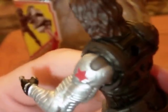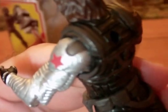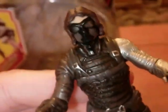The one flaw on this figure is that the shoulder joint is not painted silver — it's painted brown, and it just makes it stand out. That's the one bad thing as far as paint apps are concerned, but overall really nicely detailed and nicely painted besides that one flaw. Just overall a really cool look — very cool and badass — and this character looks like he's going to be really interesting to watch on screen from the trailers we've seen.